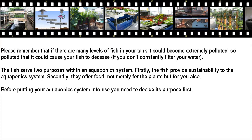The fish serve two purposes within an aquaponics system. Firstly, the fish provide sustainability to the aquaponics system. Secondly, they offer food — not merely for the plants but for you also.